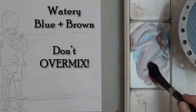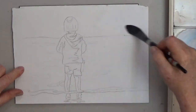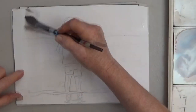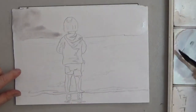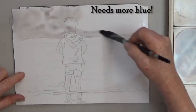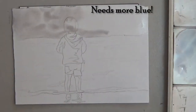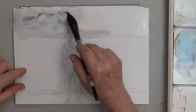For the first wash, mix a watery puddle of mostly blue with a little bit of brown. I'm making this top bit sky because it's easier than waves and I like painting seagulls. You can go right over the little girl's head because her hair is going to be darker and we'll cover this wash up.